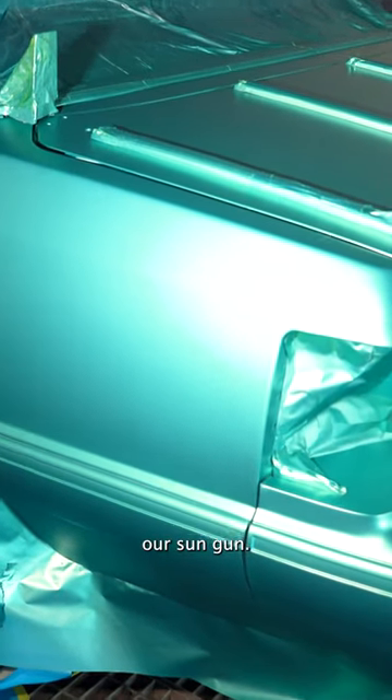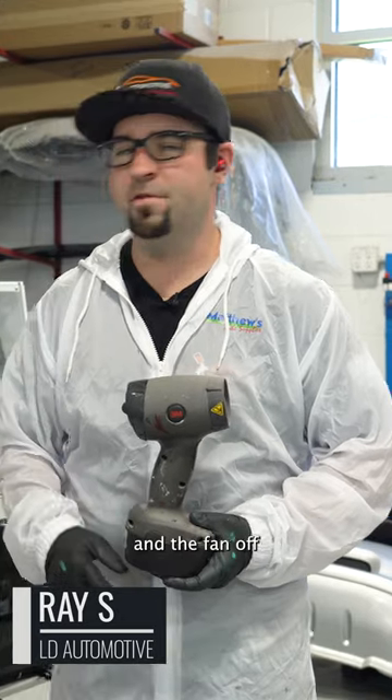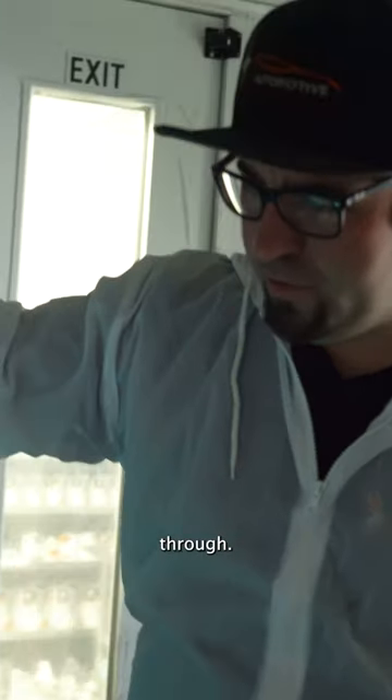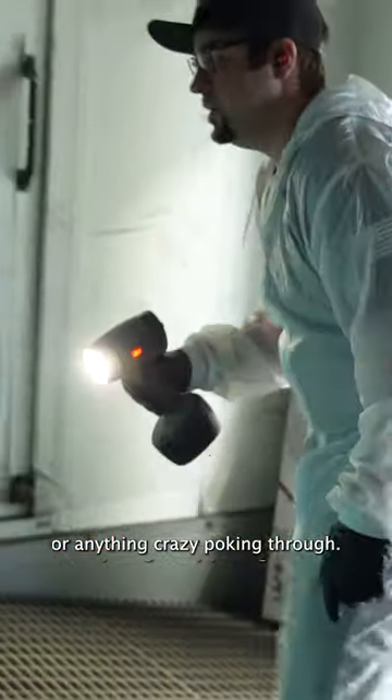We grabbed our sun gun. Now we're gonna turn the lights off and the fan off so they can hear me a little bit. We're gonna go see how our coverage is looking — just checking to see if anything is see-through, if we see any blotchy spots or anything crazy poking through.